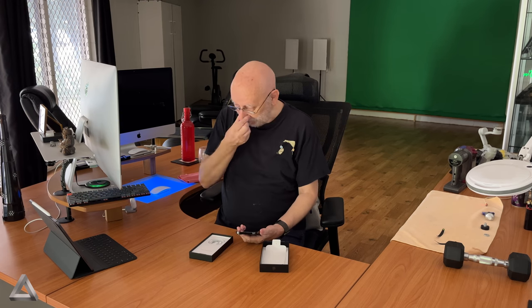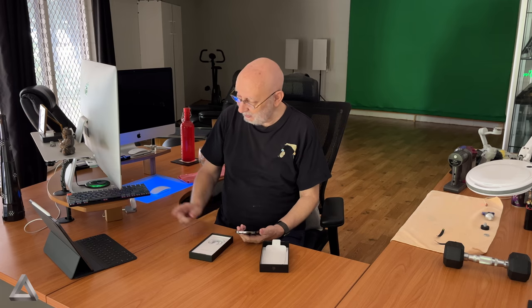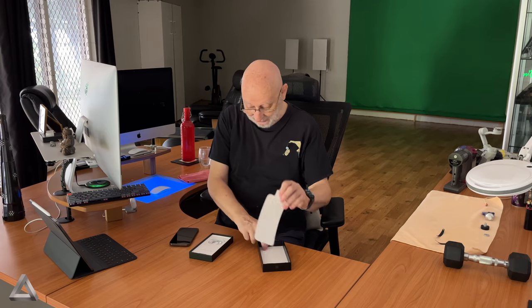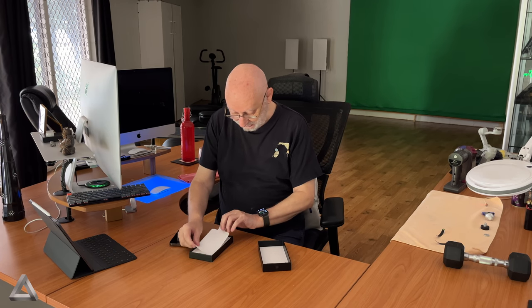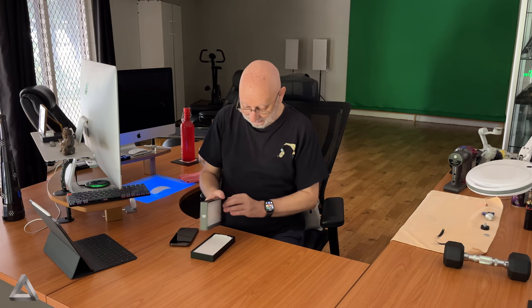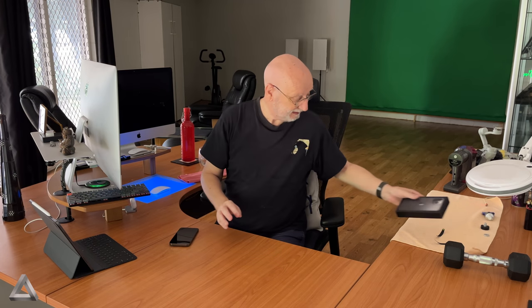I don't need the cable because I got that from the new iPad, so let's put all that back in there. Let's see what we got. See you later, bye bye!